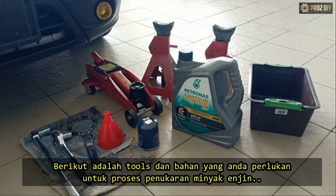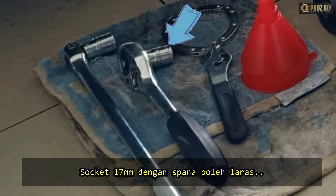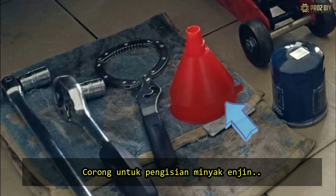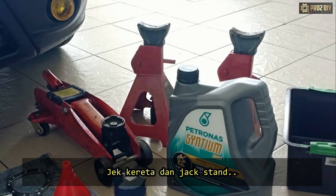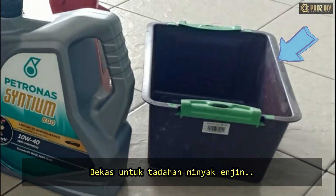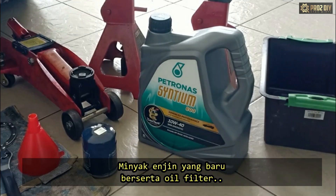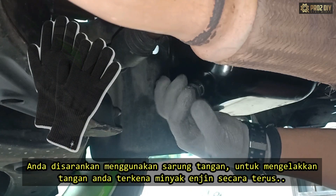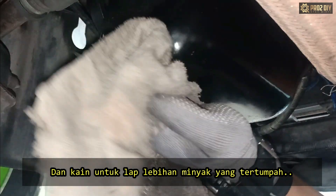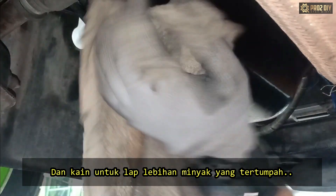Here are the tools and materials you're going to need to change your engine oil: a 17 mm socket with a ratchet, an oil filter wrench, a funnel to fill up your engine with new oil, a hydraulic car jack and jack stands, an oil capture drain container, engine oil with a new oil filter. You also need gloves so you don't get oil on your skin, and some towels to clean up and to wipe spilled engine oil.